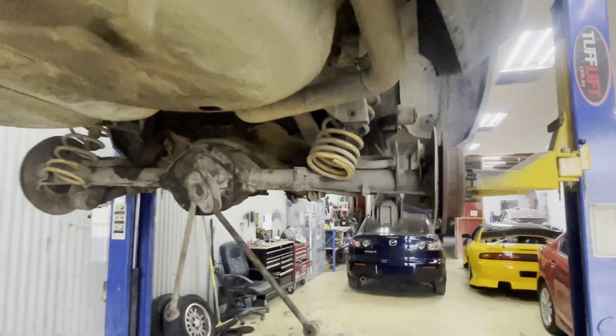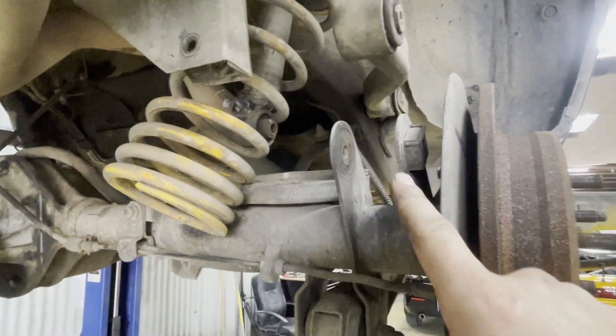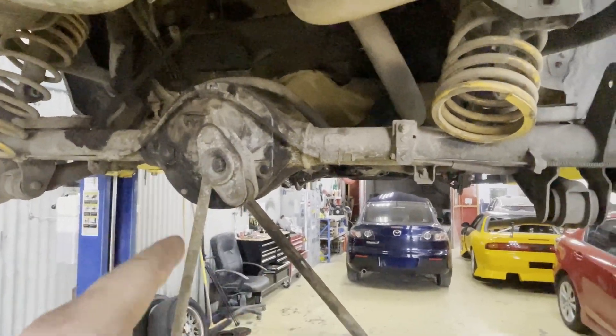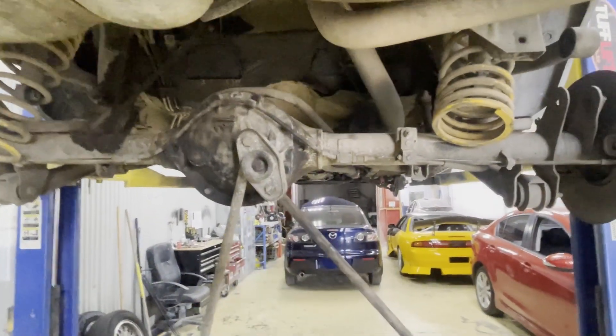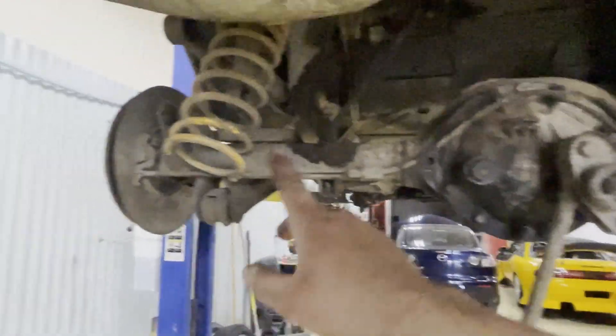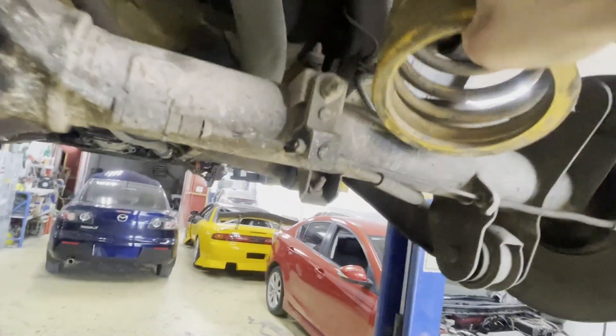For the rear end, the upper control arm here — I've loosened that off, you can see that arm through there. I've released it off from the diff, taken the bolt out from the shocker, and released the watts link. In my previous video when I was doing the diff center, I was calling that a sway bar — it's not really a sway bar. The sway bar is that bit there that runs along the diff. This one here is a watts link. So I've released both sides of the watts link, and that gives you a lot of movement in the diff to get your springs out.